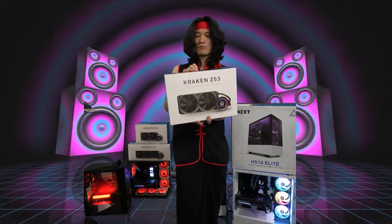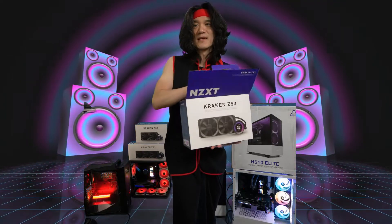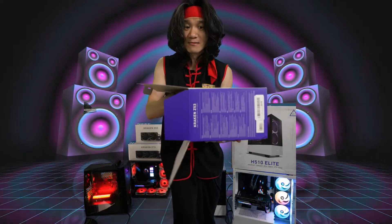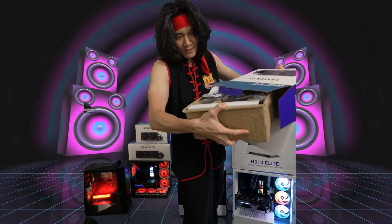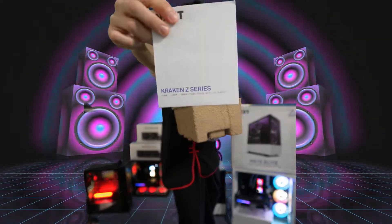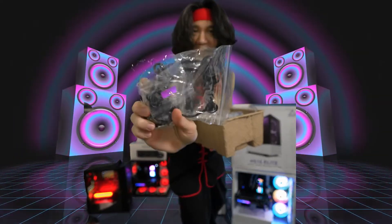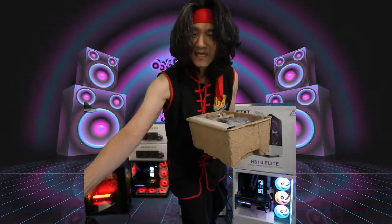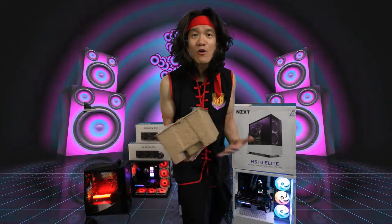So let's open this box and see what we have inside. Why do we want the Z53? Because it's a smaller size, and when you have a computer case that's a little bit more compact, you might want a smaller AIO. We got the NZXT manual, very helpful for installation because you can install this on AMD and Intel chips — you have different mounts and screws for different setups, and it's easy to install on both.